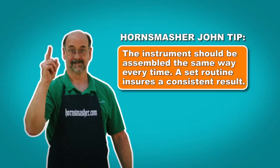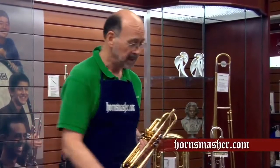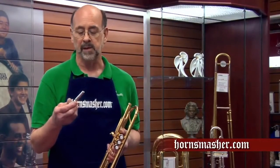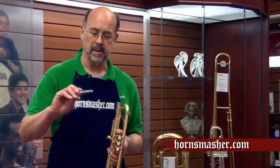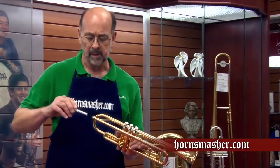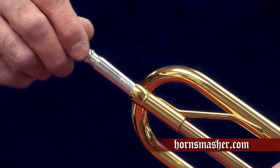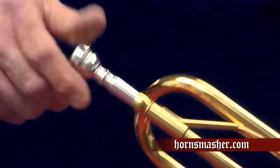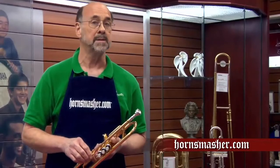Now that we know a little bit about how our trumpet works, let's move on to the assembly. The instrument should be assembled the same way every time — a set routine ensures a consistent result. The only assembly needed for your trumpet is the installation of the mouthpiece. However, there is a right and a wrong way to do this. The mouthpiece has a tapered shank which fits into a tapered receiver on the trumpet. To begin, we line it up straight with the mouthpiece receiver, push it in gently till it stops, and then give it a quarter turn clockwise. This is all that is needed to secure the mouthpiece.